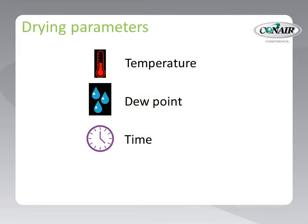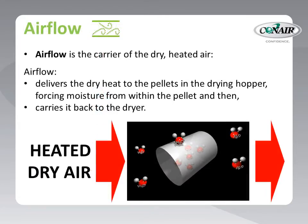Back to our drying parameters — we've talked about temperature, dew point, and time. The final key to good drying is air flow, created by blowers inside the dryer. Drying systems require air flow for two reasons: to deliver heat to the pellets, and to take away moisture that has been released from the pellets. The air from the drying system enters the drying hopper with a very low dew point — it's thirsty for moisture — and it's also heated, allowing it to force moisture from deep within the pellets. Once the moisture is released, the thirsty air picks up that moisture and carries it back to the dryer to repeat the process.